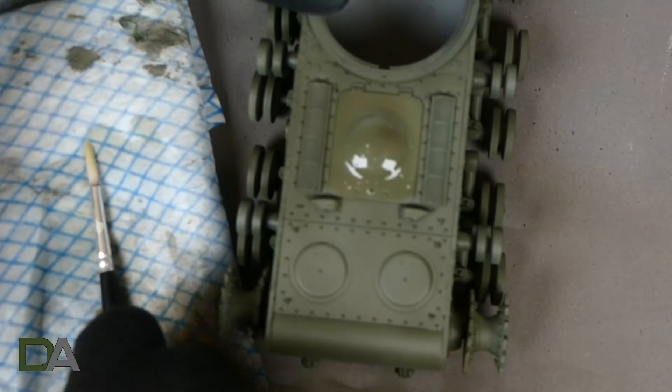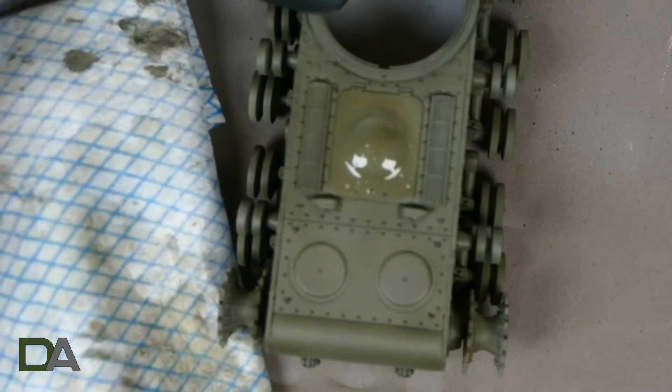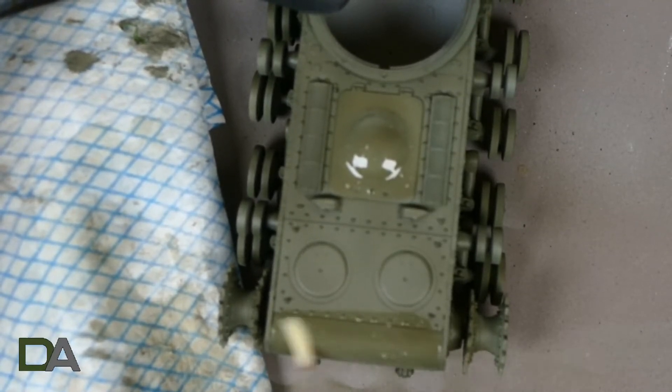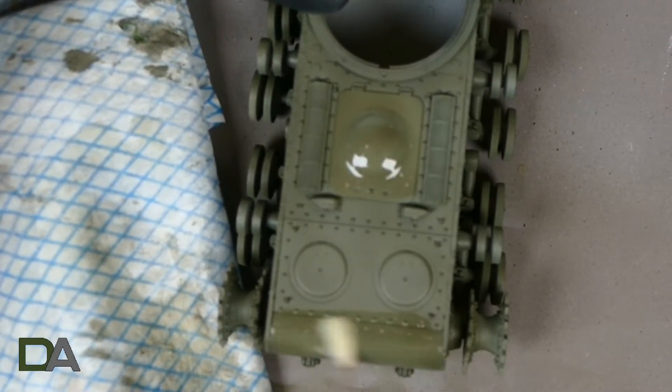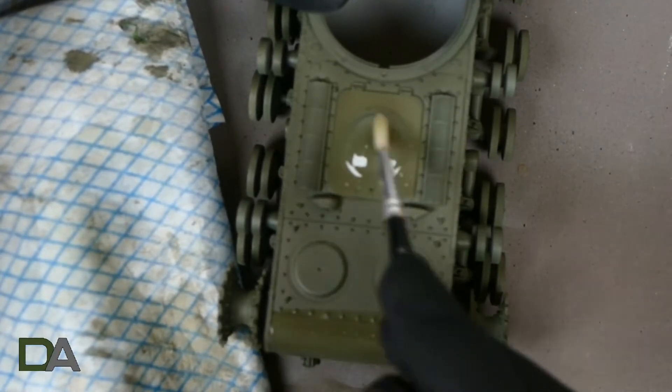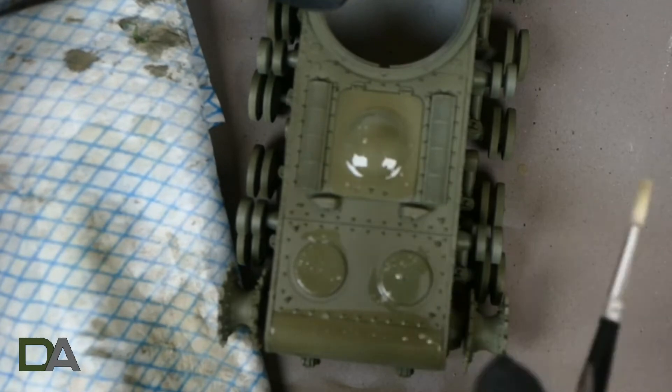Once I'm happy with the turret I move on to the lower hull. Repeat the process again — just activating the chipping fluid with water and then removing it with a soft bristle brush, and again I've got a J-cloth to remove any excess water off the brush. Just work in small areas so you don't overdo the process.